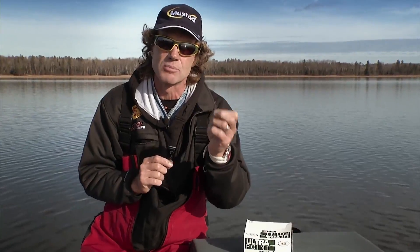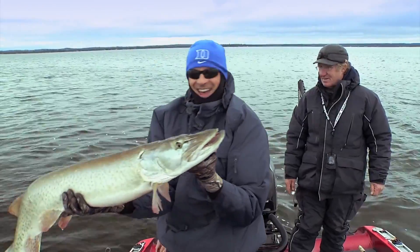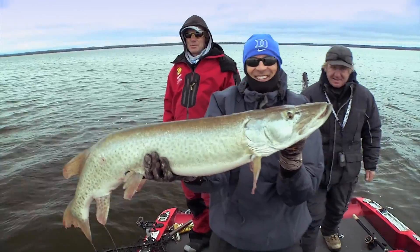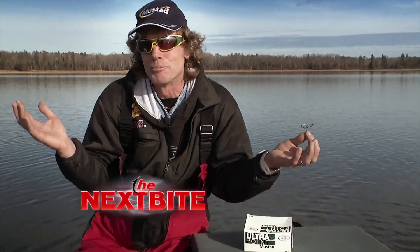This is really an exciting hook — something we're going to see not only for pike where it's regulated, but also for muskies. These do come in bigger sizes, size 8 all the way up to four-ought. The only thing I want is maybe some eight-oughts.